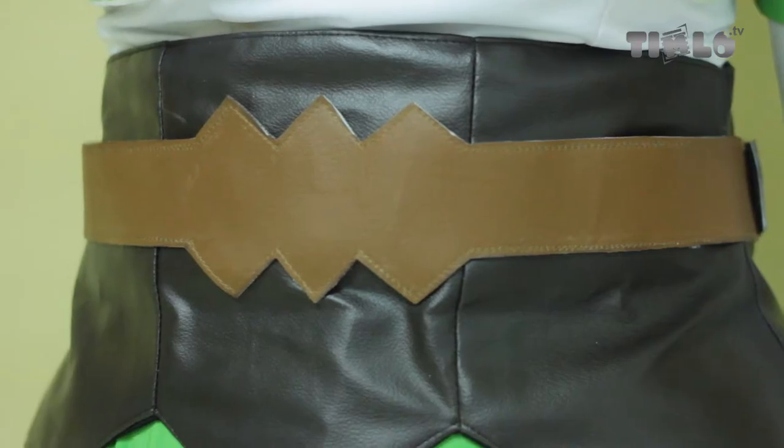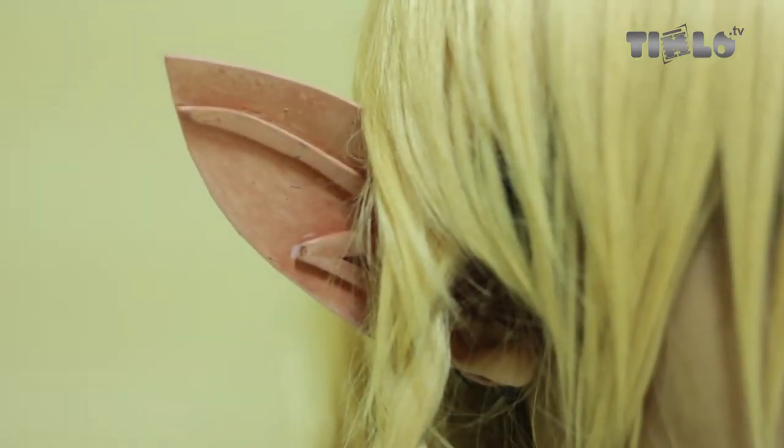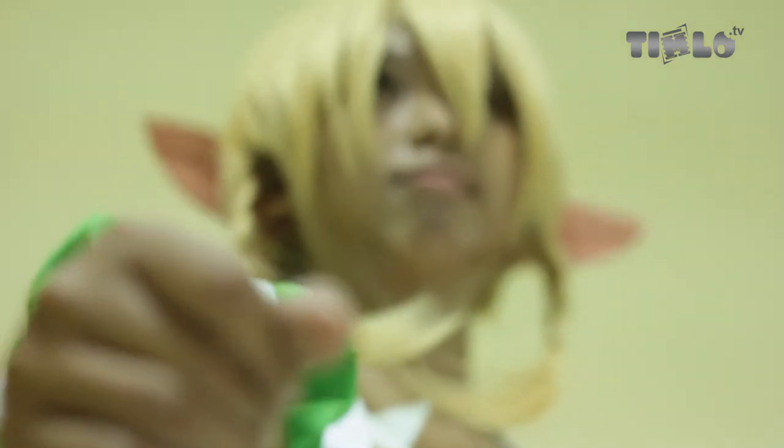Soal perancangan dan pembuatan kostum di komunitas ini bisa dibagi dari dua bahan. Pertama menggunakan kain, dan kedua menggunakan busa ati atau spon ati. Untuk kalangan cosplay, spon ati lebih terkenal, tapi bahan kain juga tidak kalah. Masing-masing anggota punya keahlian sendiri—ada yang jago bikin dengan spon ati, ada yang jago bikin dengan kain, dan keduanya pun bisa dipadukan.